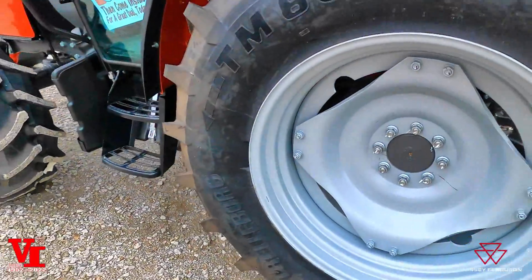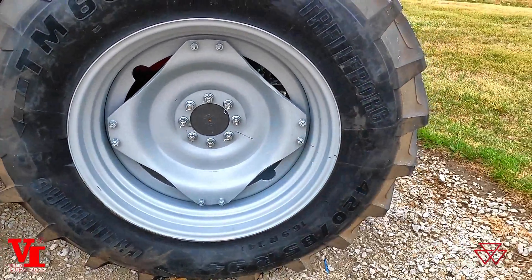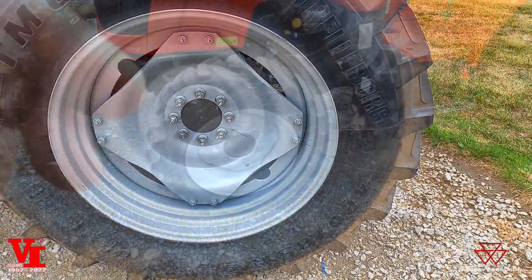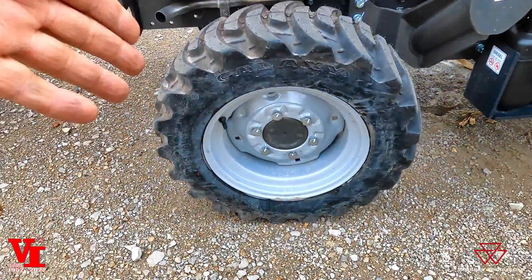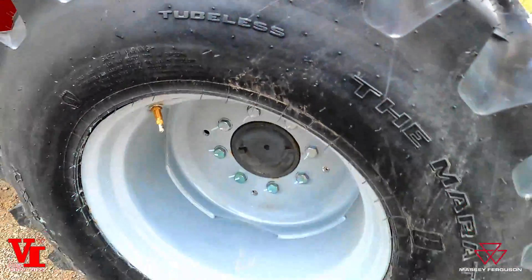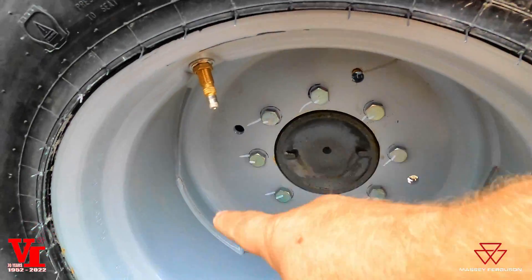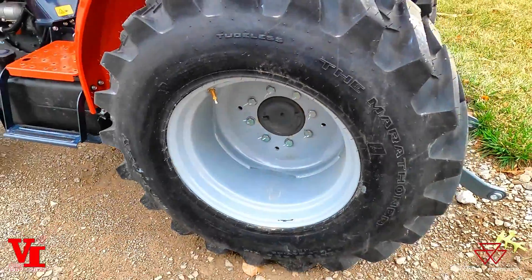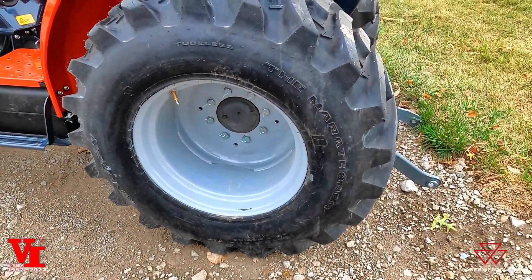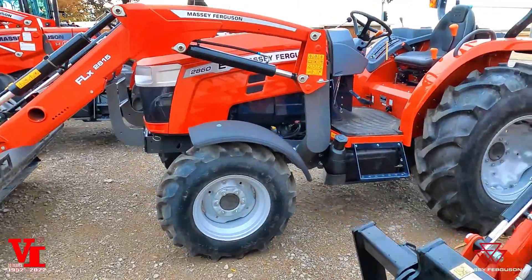There are basically three different styles of tractors. You've got a welded wheel, where you have no option to adjust — like this front wheel on the 1800 E series, or the backs here. This wheel is welded solid; the center dish to the rim is welded and there is no option to change your tire widths.